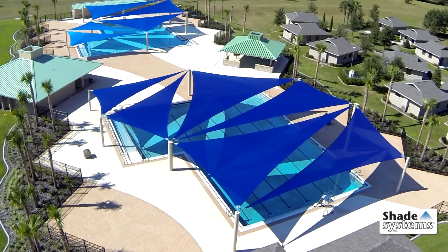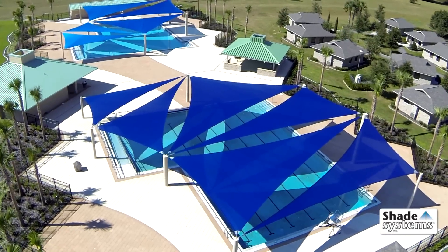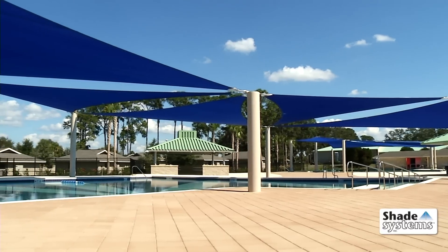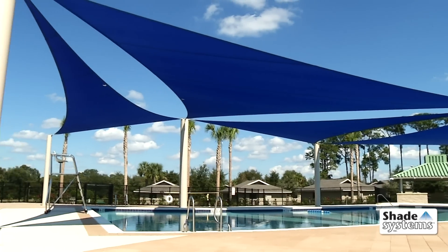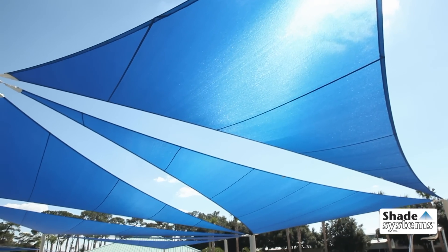Shade System sails are the perfect solution when designing shade protection for spaces which require an imaginative approach. Our sail designs can be used for a variety of applications, including playgrounds, water parks, courtyards, and concession areas.